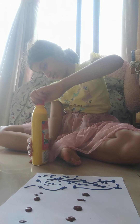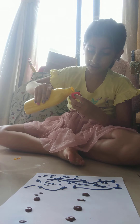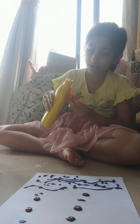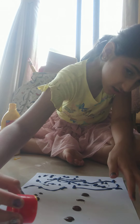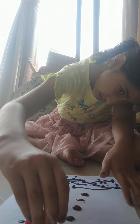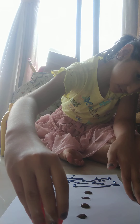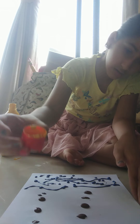Hey guys, today I'm going to be doing a different type of art. This type of art is called — well, I'll just call it knife painting. You can look it up. I'm just going to teach you some beginner art.